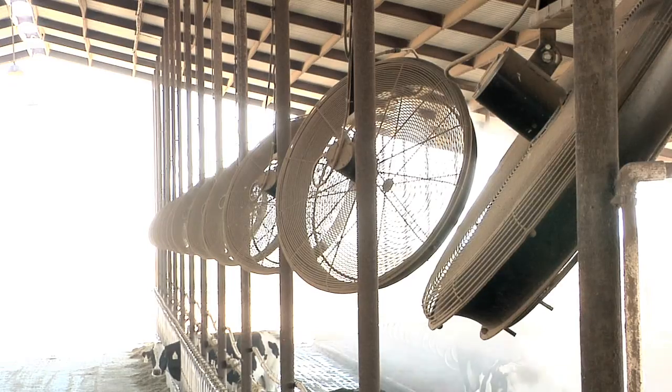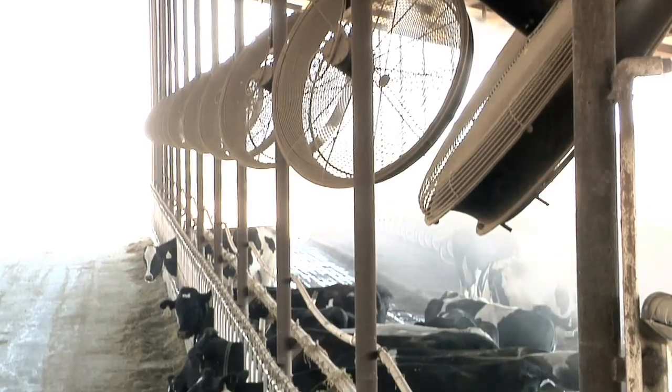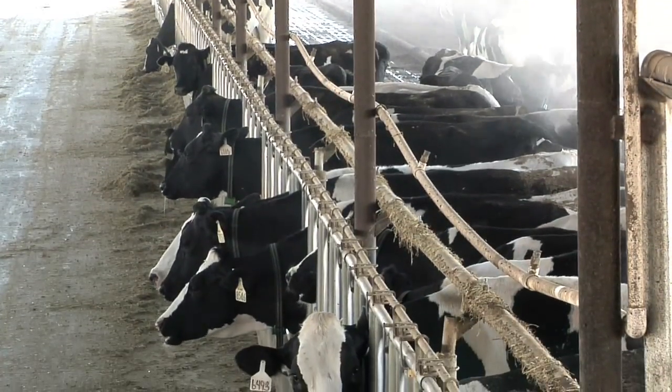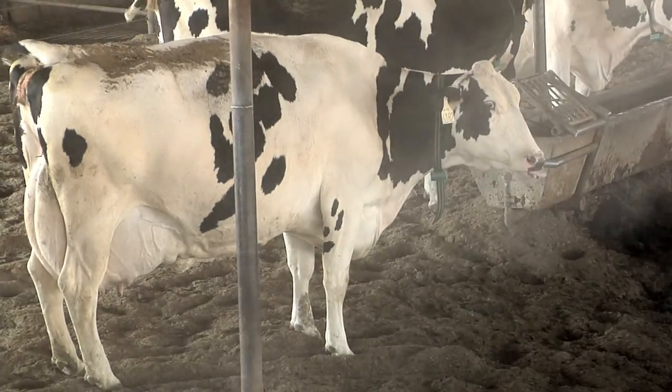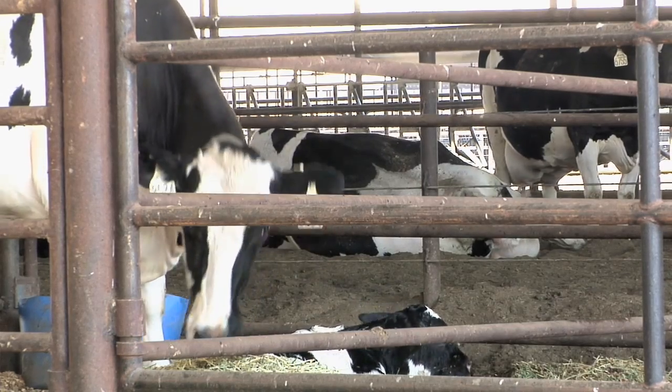Fog that comes out of this system evaporates well before it hits the ground, but it ends up cooling the air as it evaporates. We typically see about a 10 to 15 degree temperature drop in the barn while the system's running.